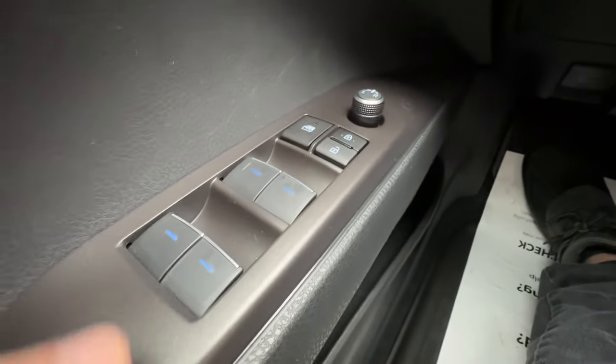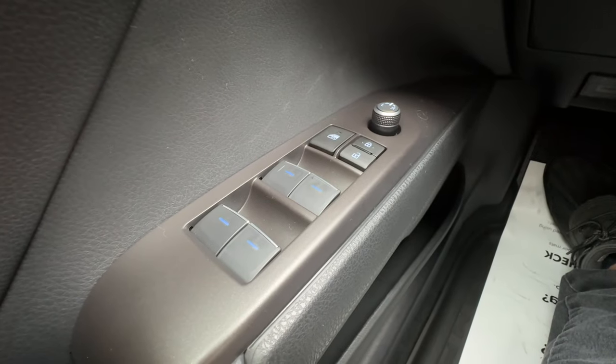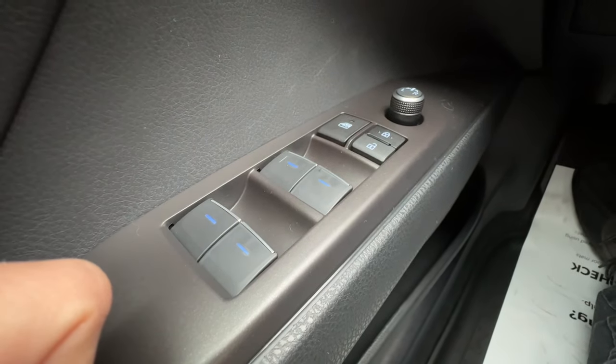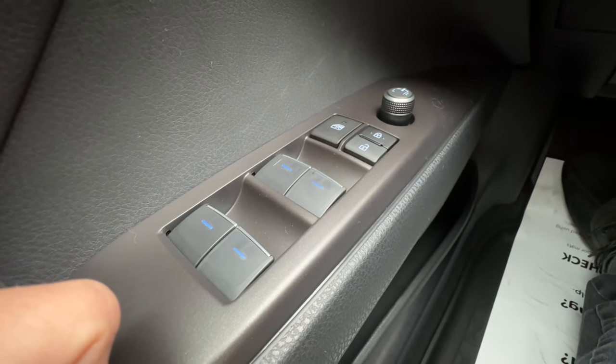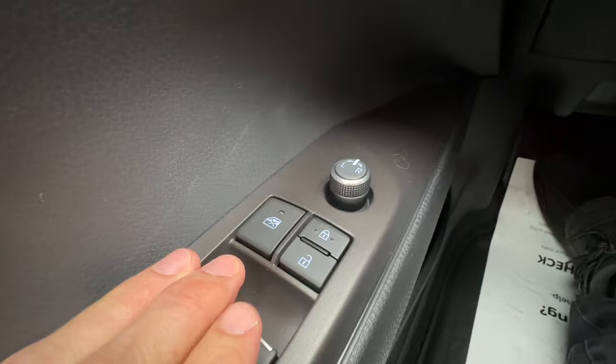On the door, all four windows are one-touch down, one-touch up — with a hard click and release in either direction, the window will go hands-free. However, if I do a tiny little push or pull, I can do micro-adjustments to the window. In front of those buttons, I have the window lock so that passengers can't open their windows.